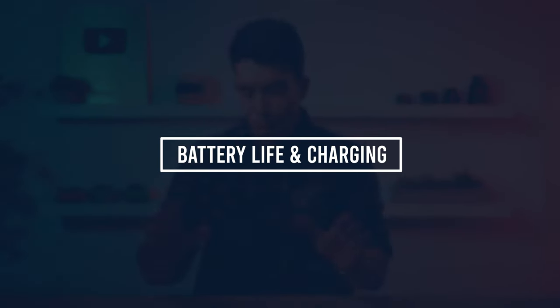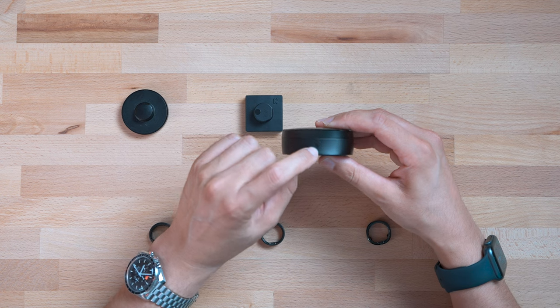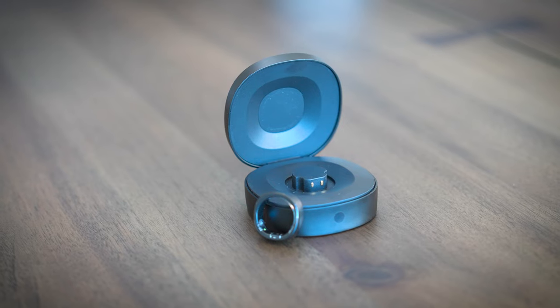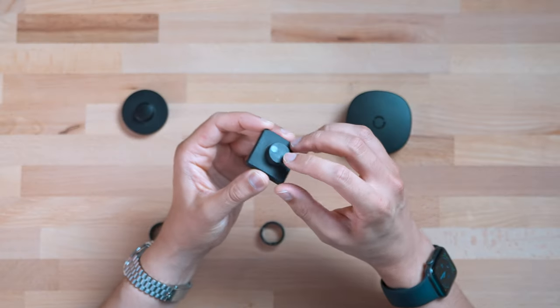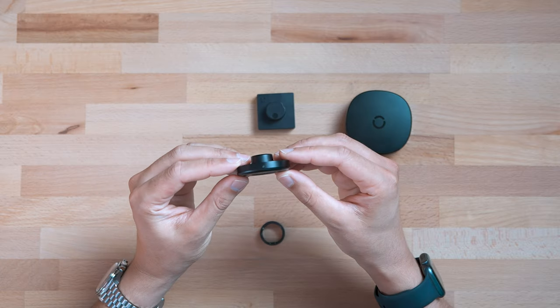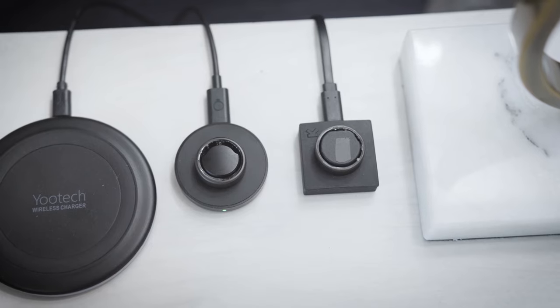Both RingCon and UltraHuman Air have lights on their charging cases. I put a black sticker to block the light because these are charging cases with their own internal battery, so there's a light indicating charging status even with the ring outside of it — and I don't want that on when I'm trying to sleep. Oura knows what's up: their light is only on when the ring is actually charging, whereas with the other two the lights stay on regardless. The UltraHuman even has a blue light, which you need to minimize at night.